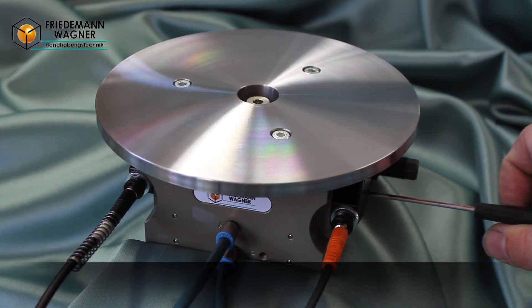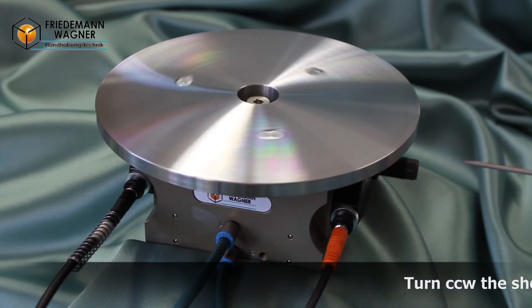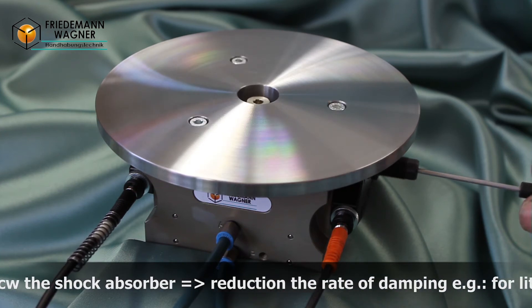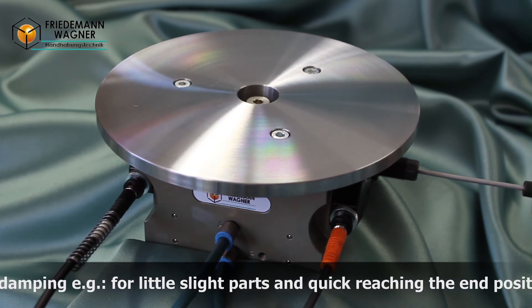In the same way, you can set the hydraulic shock absorber. By turning the adjusting screw counterclockwise at the shock absorber, it will get softer and the damping rate will be lowered. This is optimal for moving small and light installations with a small mass moment of inertia.